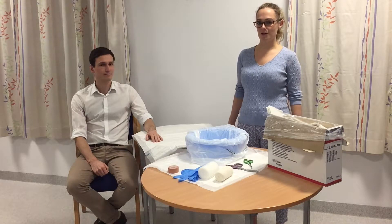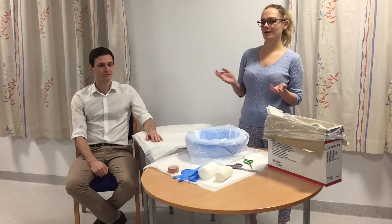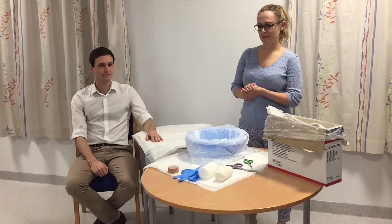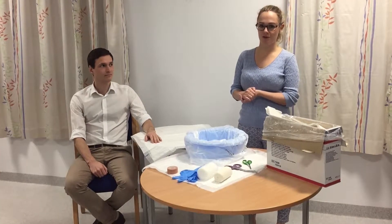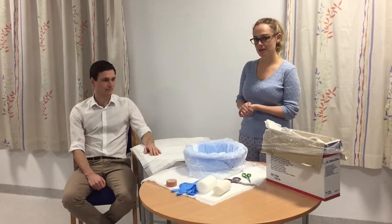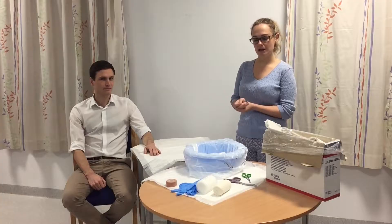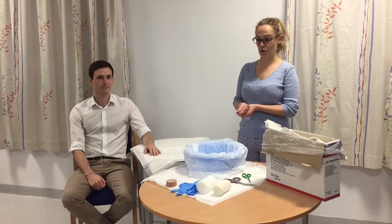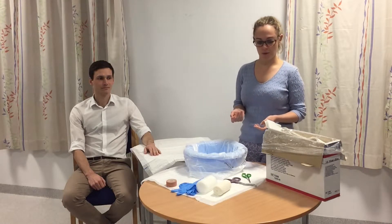Today we are going to put a volar slab on, which is something I had never heard of at medical school, but it seems to be quite common in acute management for people who have hand fractures. It helps stabilize the hand, and you really need to know how to put one on, especially if you're going to be working in A&E or in any sort of hand trauma.